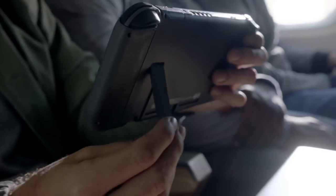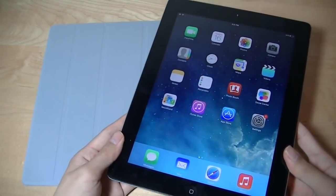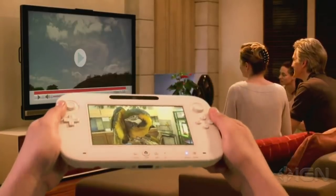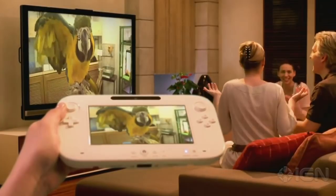Even going from my Switch to the GamePad is jarring, just because the Switch is thinner and fits better in my hands. The worst thing about this is that the Wii U was made in 2012, when companies were already making far sleeker, not to mention portable, tablet-like devices that just felt better to hold. I know that Nintendo cares more about innovation than state-of-the-art hardware, but if the Wii U was supposed to be their flagship console, they could've done a better job slimming this thing down.